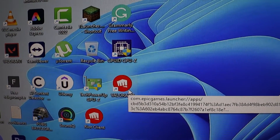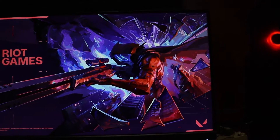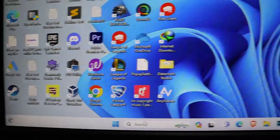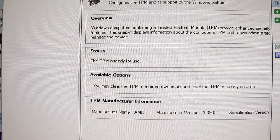Hi everyone, today I'm going to show you how to fix a problem with Valorant. Even though we turn on the TPM mode in BIOS settings, when we try to open Valorant it says we need something called Secure Boot. So let's solve this together. I checked my computer and TPM is ready to use, but still Valorant won't open.